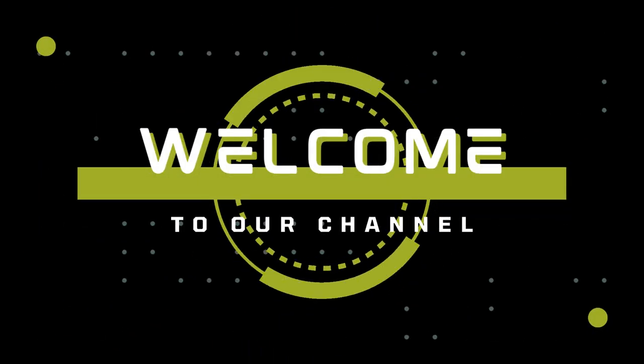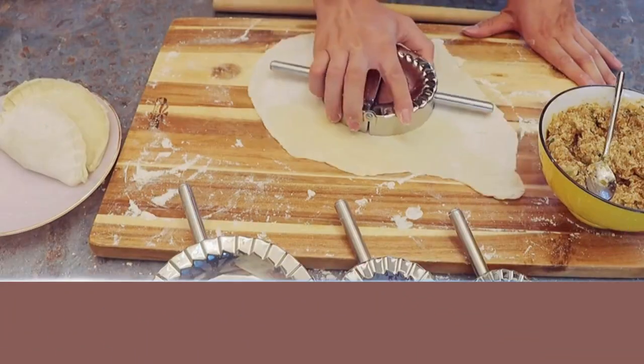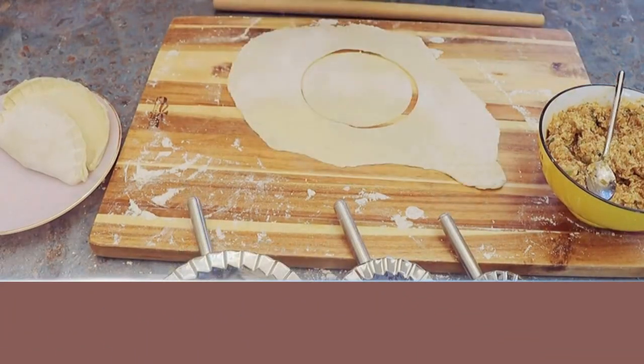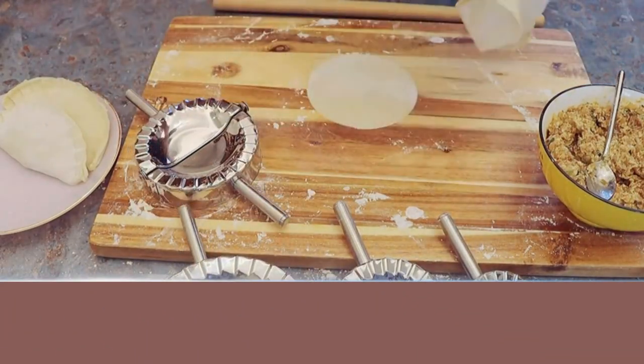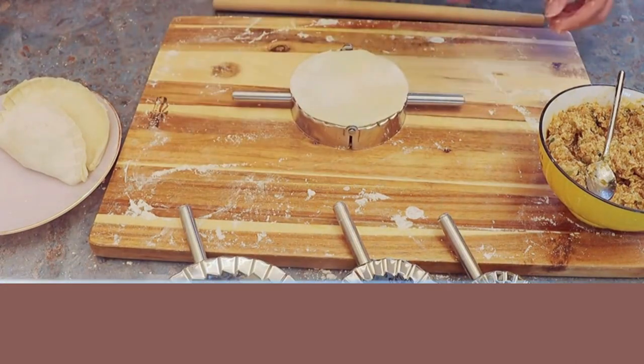Hello guys, welcome to our channel. Today we are going to review how to use a stainless steel ravioli mold empanada press dumpling maker. Open the press and rotate the bottom to cut a perfectly sized piece of dough or pasta.